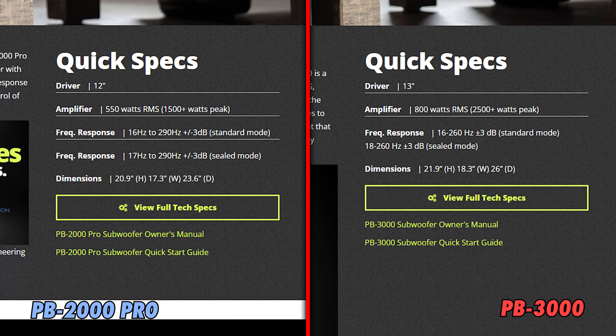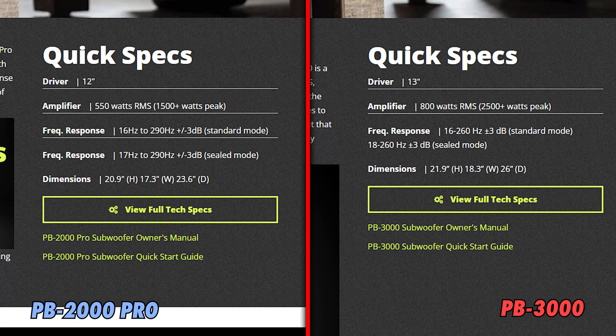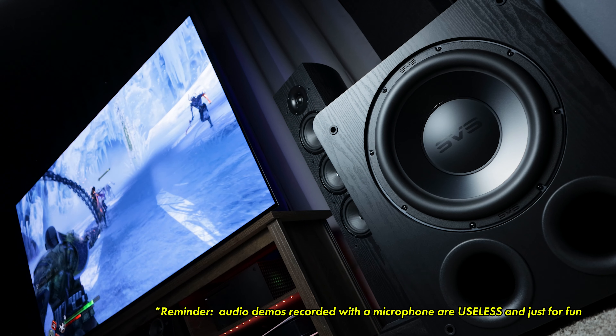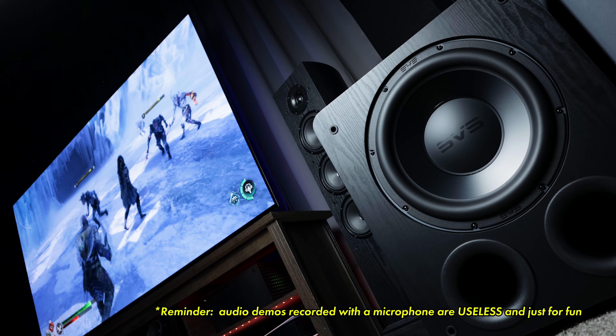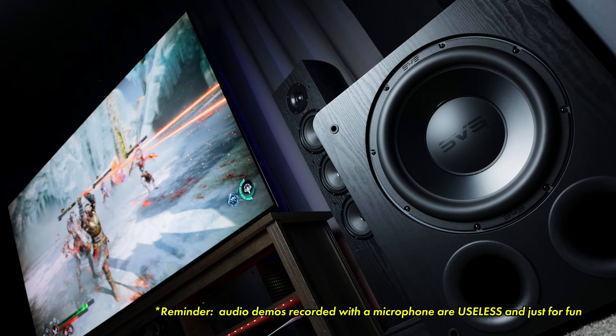Moving on to performance and sound quality, the SVS PB3000s — well, they hit hard. I'll be honest: the dual PB2000 Pros I've owned for a couple of years pack quite a punch, and with the listed frequency response of the PB3000s being around the same, I was a bit worried I might not be that impressed. But thankfully, after a couple of months with the PB3000s, I can definitely say that is not the case — I am thoroughly impressed. I started playing God of War Ragnarok around the time I got the PB3000s, and while that game isn't the most heavy or intense when it comes to bass response, the PB3000s had zero issue keeping up with it.